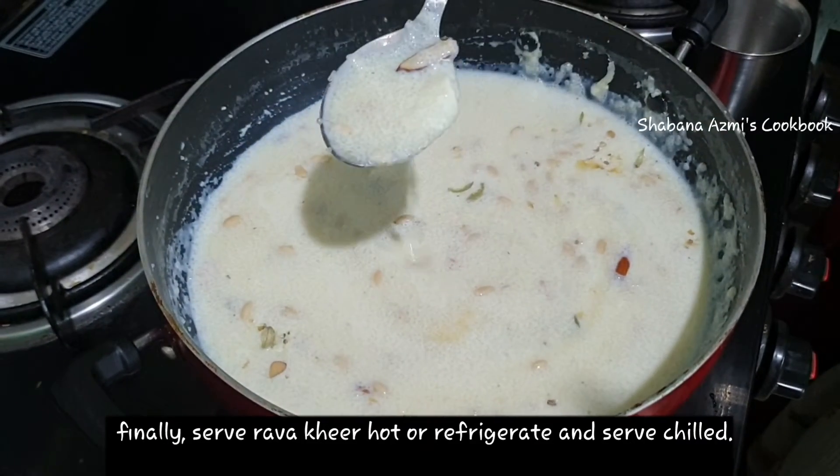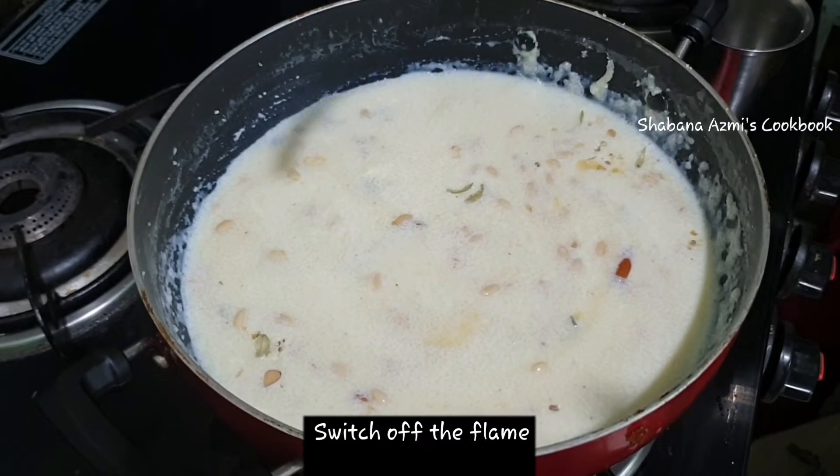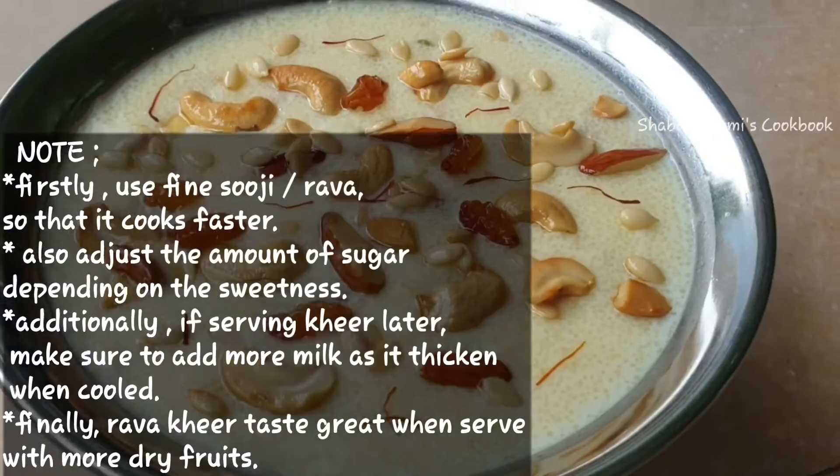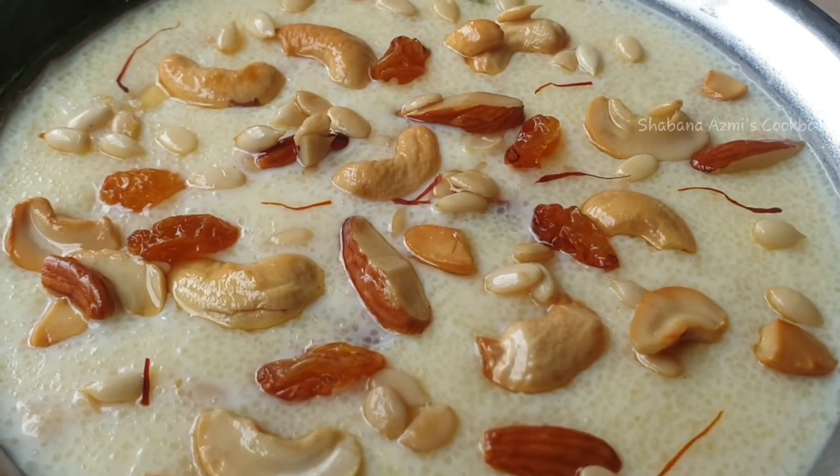Add 2 tbsp of sugar. Finally, you can add two tablespoons of tea if you like. So, here we are — Bombay Rava is ready!